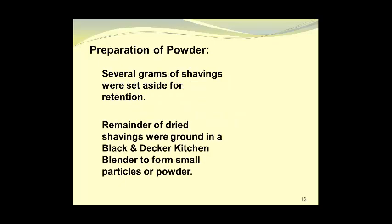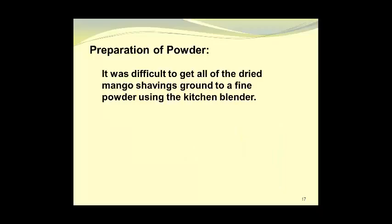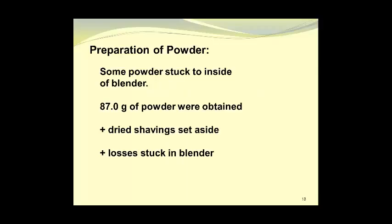Several grams of shavings were set aside for retention, and the remainder of the dried shavings were ground in a Black and Decker kitchen blender to form small particles or powder. Here we see the blender that was used. It was difficult to get all of the dried mango shavings ground to a fine powder using that kitchen blender; some powder stuck to the inside, and we ended up getting 87.0 grams of powder, plus the dried shavings set aside, acknowledging the losses stuck in the blender.